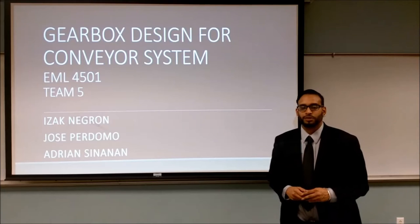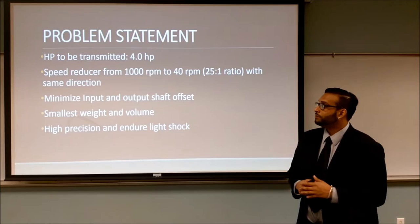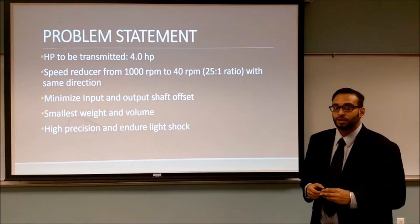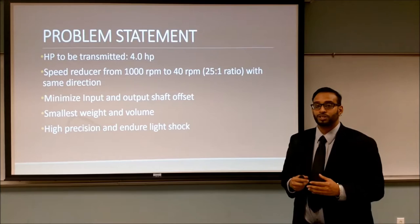Welcome to the study of a gearbox design for a conveyor system. My name is Adrian Sidonan, with me is Isaac Nagron, Jose Perdomo, and we are team 5. Our team's goal was to design a gearbox that will transmit 4 horsepower from a 1000 RPM input shaft to an output shaft of 40 RPM. We would like to minimize the input and output shaft offset while accomplishing the smallest weight and volume possible, allowing high precision and endurance of light shocks.